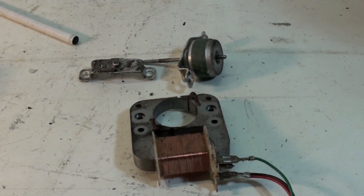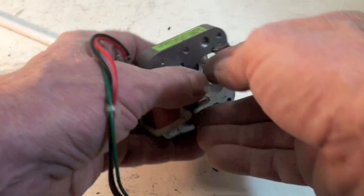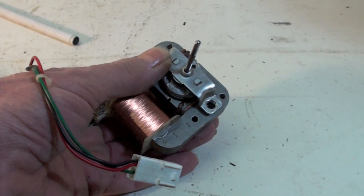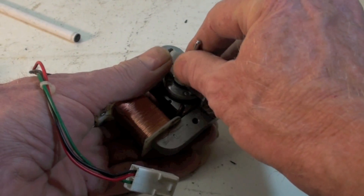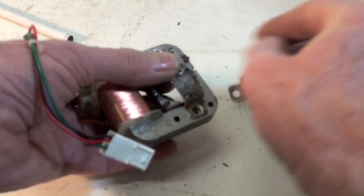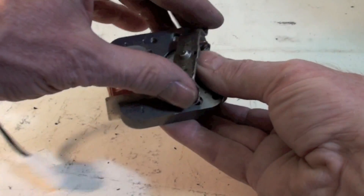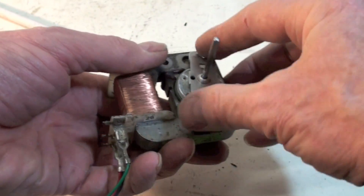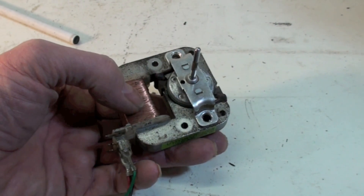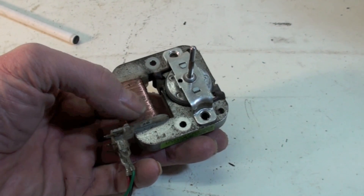Last thing about these motors: this motor is actually reversible. If it came assembled this way it would rotate one way, but if you pulled it apart, took the bearing and put it over here, and put the rotor in the opposite orientation, the motor would go backwards. That's how you reverse these things — big tough deal. But a very simple motor.